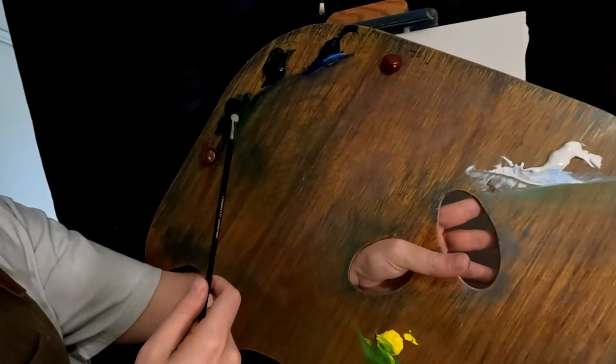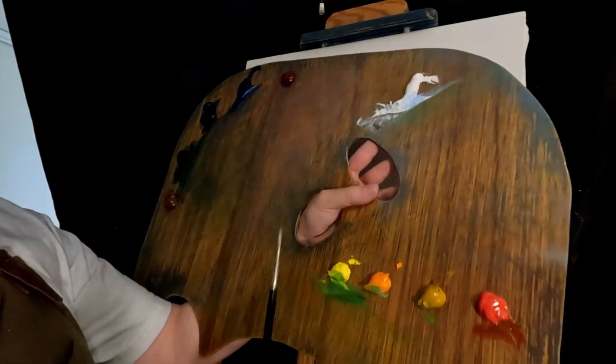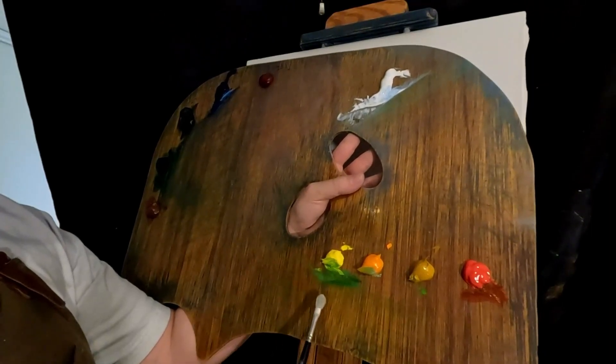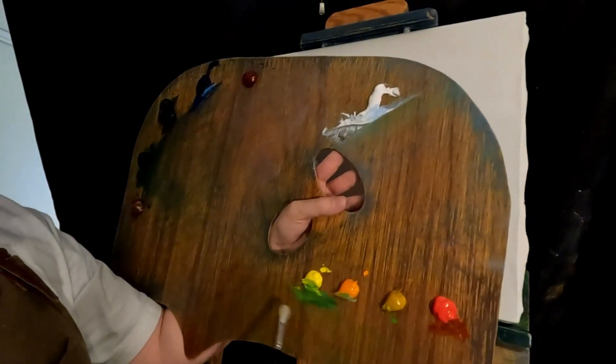Crimson, burnt sienna, emerald green, ivory black, phthalo blue, blizzard crimson, titanium white, cad yellow light, indian yellow, yellow ochre, naphthol red. Again, probably won't use yellows too much but you never know. Sometimes you just go crazy with those.